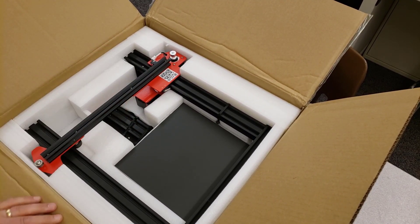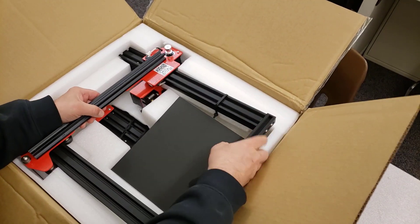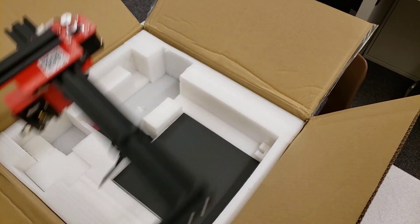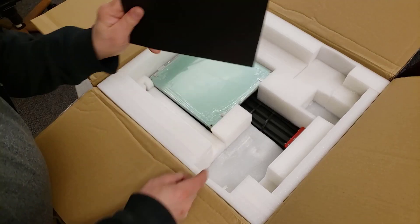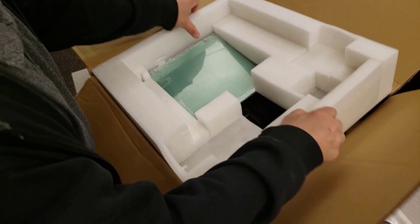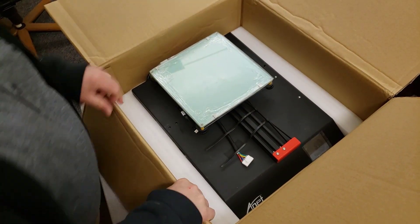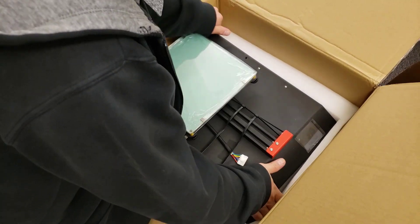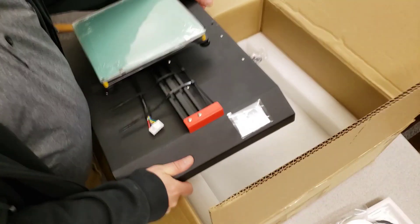There's the hot-end assembly, the gantry — a nice big one-piece, very sturdy. We've got a build surface that we can attach, and that entire base is one nice large piece. This is looking like a pretty simple build.